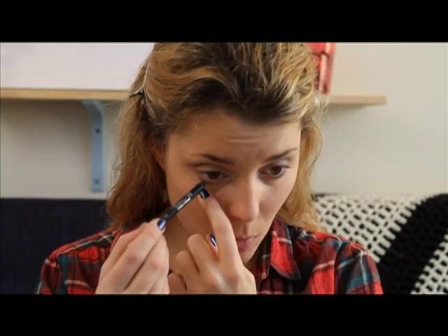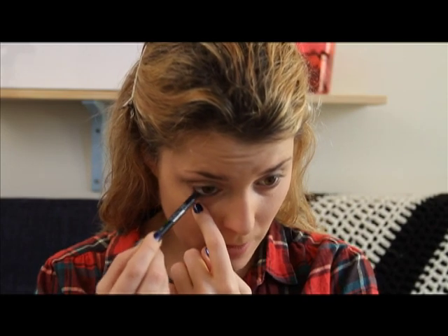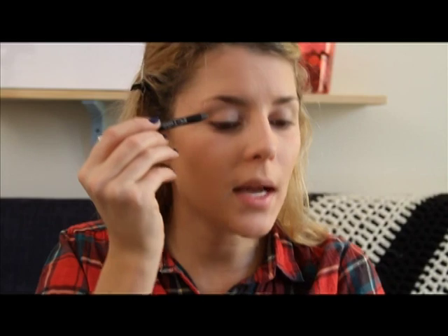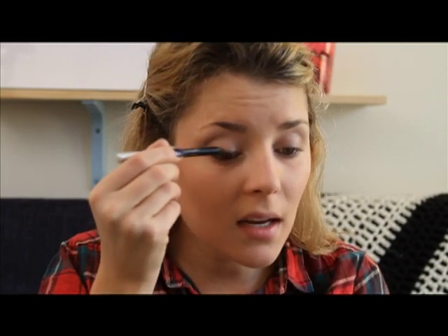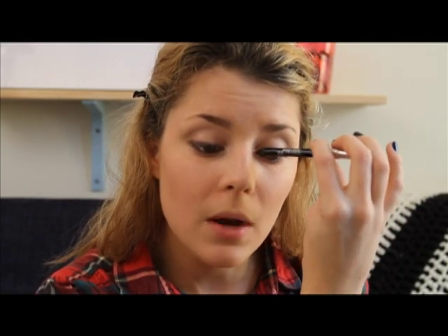Now I do my eyeliner. I'm going to use this black one, because why not? So I'm just going to line — this is called your waterline or something like that — and I'm just going to line it. This looks really gross, probably, but doctors do grosser things. Now I just want to line the top part — line it like crazy, whatever way you want. And then I smudge it. It's like a little bit of a smoky effect — like my eyes caught on fire, and then I put the fire out, and they're just smoking.